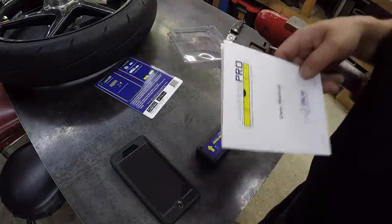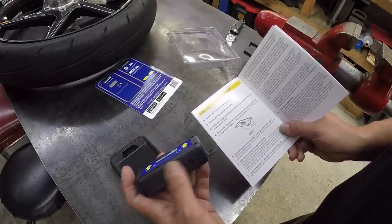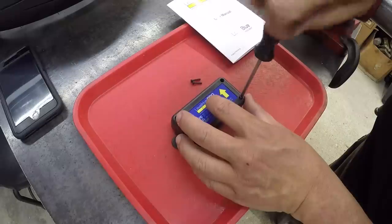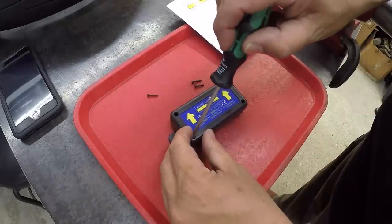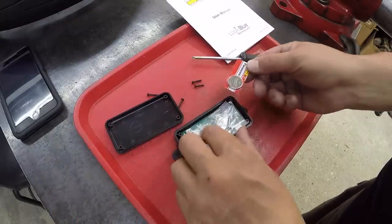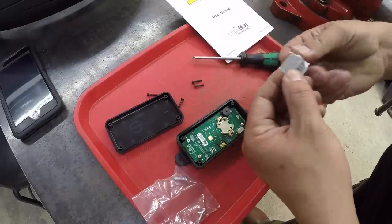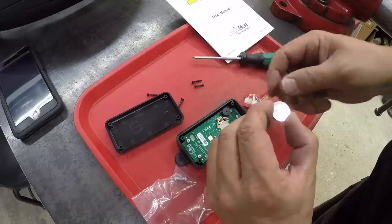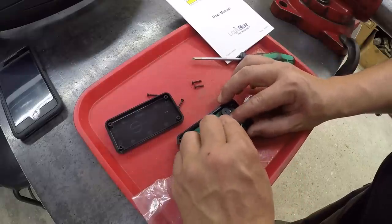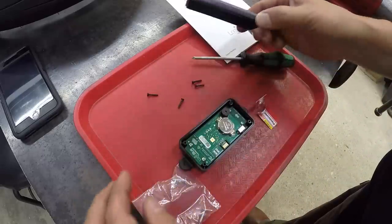Let me check the manual first. So the first thing we've got to do is take this cover off, install the battery, and then put the lid back on. We'll turn it on and then open up the app and start getting it set up. There's our battery and these are the two mounting screws they give you to mount it. It does use a CR2032 type battery. We'll put the cover back on and that should be it.